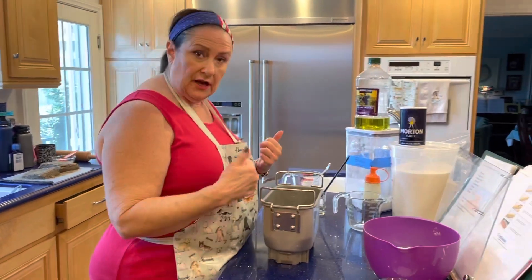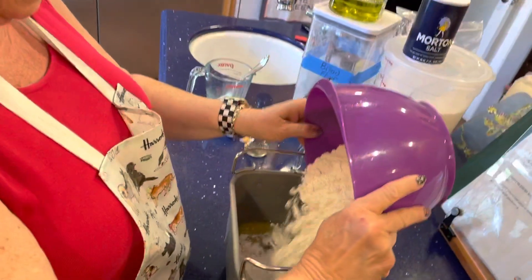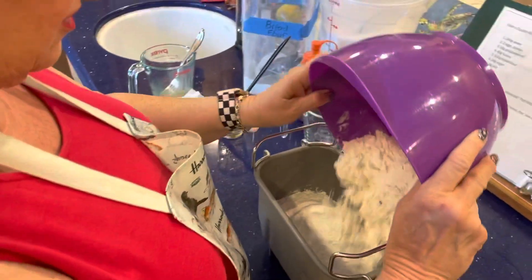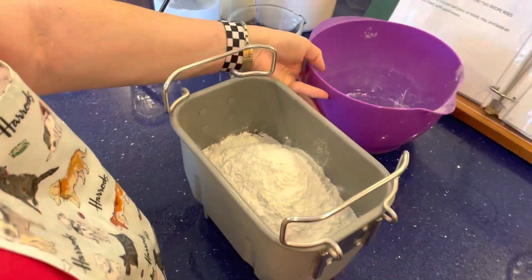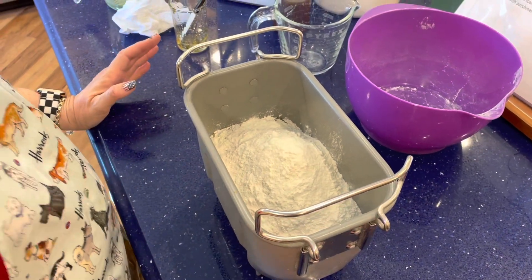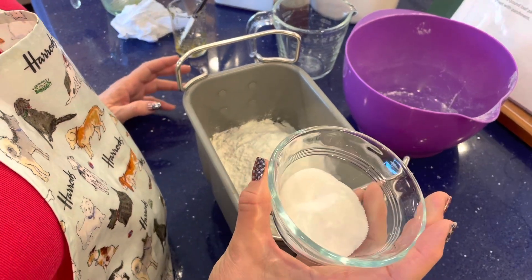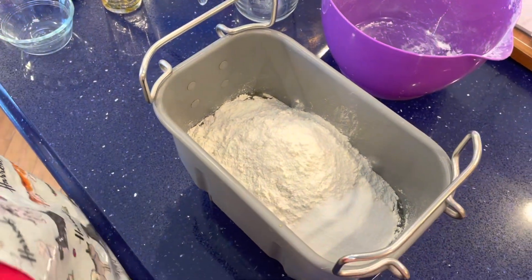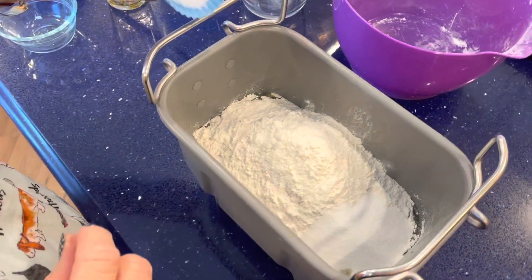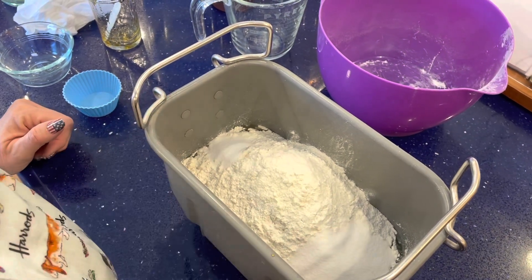In goes the bread flour, 512 grams. I always use King Arthur bread flour because it has the highest protein content. When I'm putting my ingredients in the bread machine, I have a routine so I don't get mixed up. It also calls for sugar, 24 grams — I always put that on the right side — and six grams of salt, which I always put on the left side. That way if the phone rings, I can look and see that's my sugar, that's my salt, I put in both.